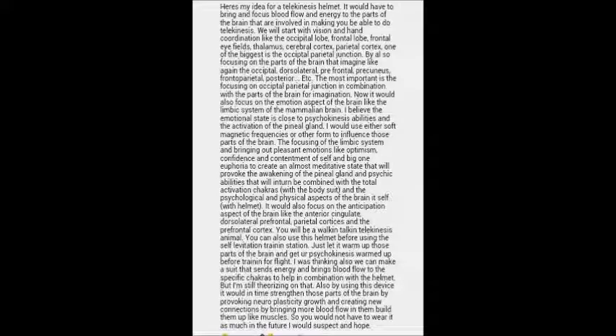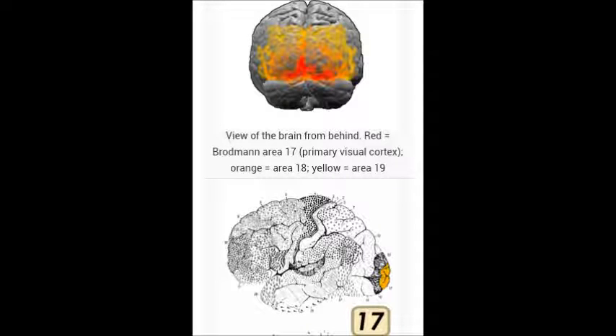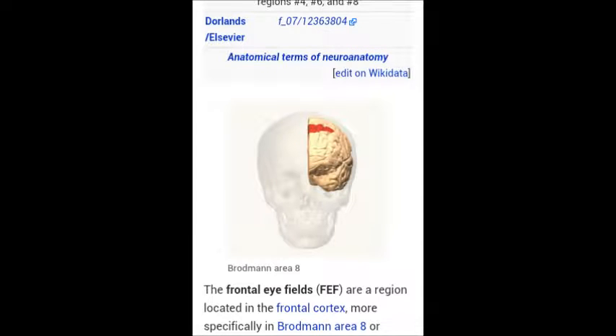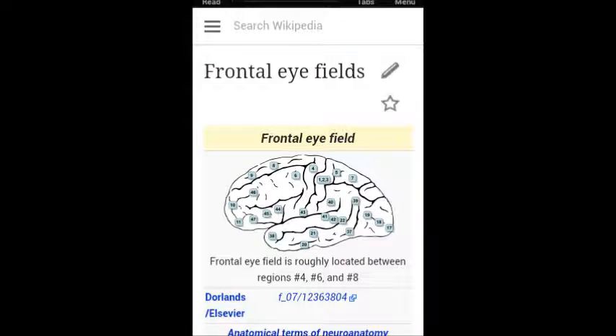It will have to bring blood flow and energy to the parts of the brain involved in making you able to do telekinesis. We will start with the vision and hand coordination, like the occipital lobe you see here. The occipital lobe is highlighted in yellow and red bright areas, and here you can see it in the bottom part of the picture cut in half. It extends and almost touches the center of the brain, and this is the frontal eye fields, which has to do with hand-eye coordination — but in this case, using your mind's hand to move objects. Here's a better look at it.